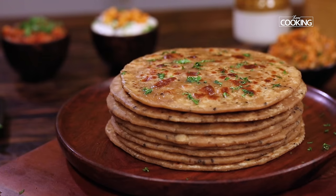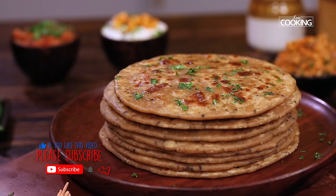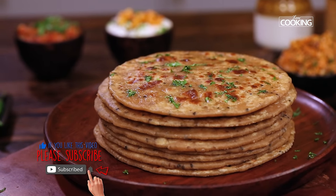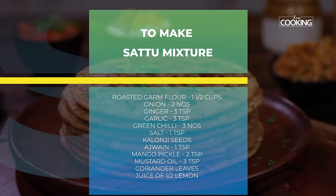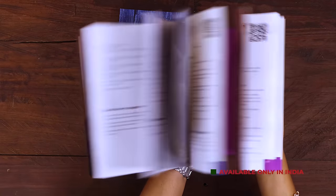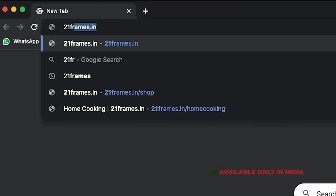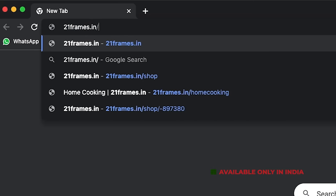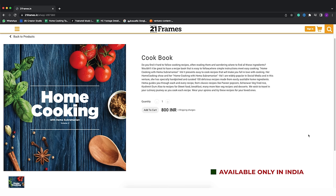Do try this recipe, enjoy and share it with your family and friends. For more exciting and wonderful recipes, subscribe to my YouTube channel and click on the bell icon to get your notifications. The second edition of our home cooking book is now available on our website 21frames.in — I will give you the link in the description. The book is currently available only in India, so you can place your orders on 21frames.in. Thank you.